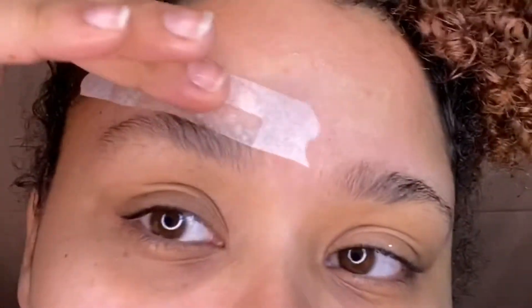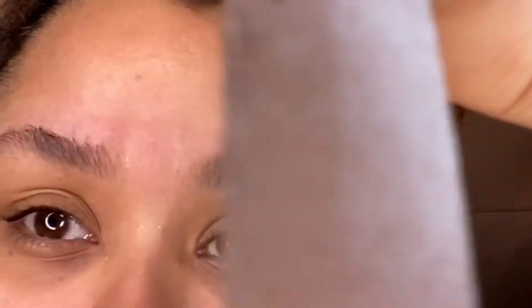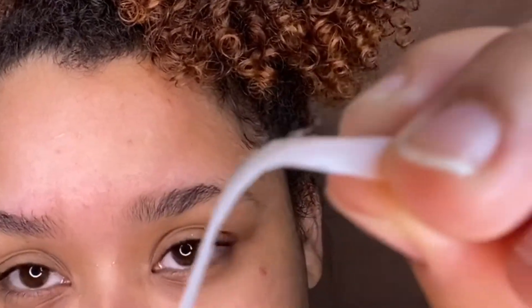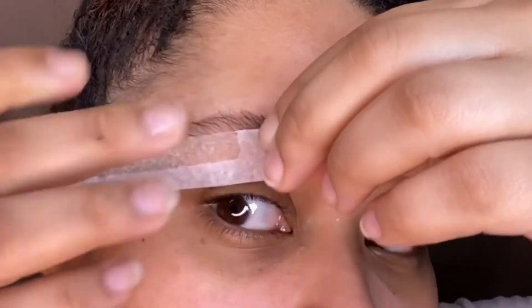I was surprised — being that the strips were so thin — that it took any hair off at all, to be honest. And I'm pretty impressed. The Flamingo wax strip box comes with the cloth, the serum, and 20 wax strips.